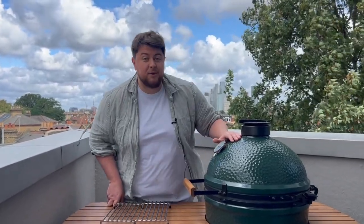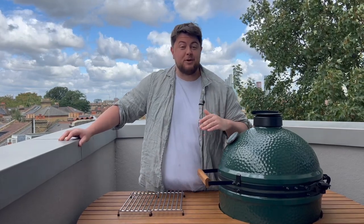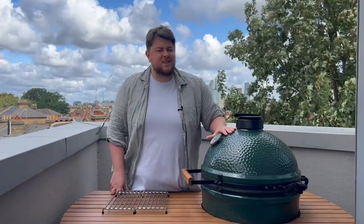Welcome to my 31 days of summer barbecue. Day four: kids ice pops. We have tons of barbecue recipes coming out over the next month, so hit that like button, hit that subscribe button and make sure you hit the bell so you don't miss a trick and you catch every single one. Let's get it.